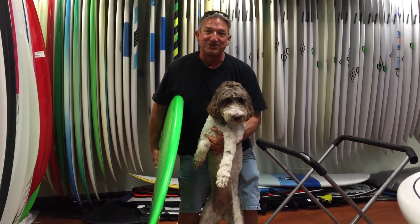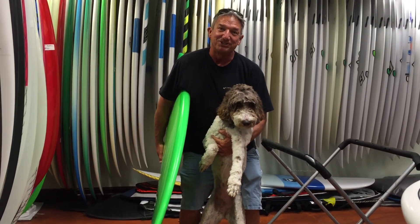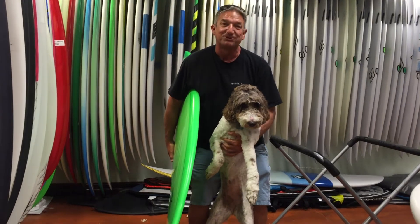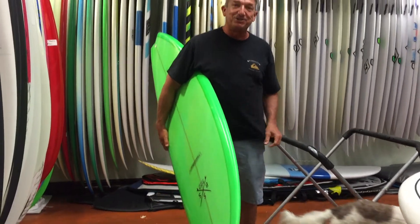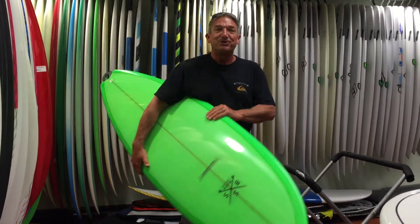Hi, how you doing? This is Boka Bob and my trusty dog Maui. If you're a local at the shop you definitely know Maui — she's the one that greets you at the door every time. Glad to see you. We're glad to see you too and we want to tell you about this board right here.